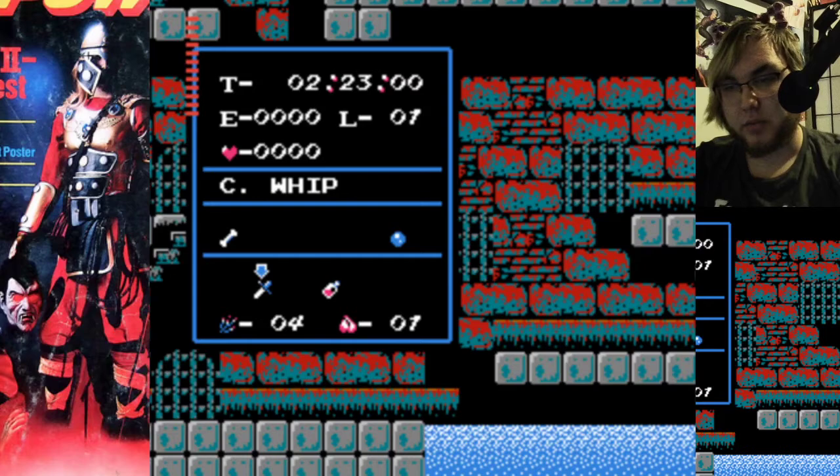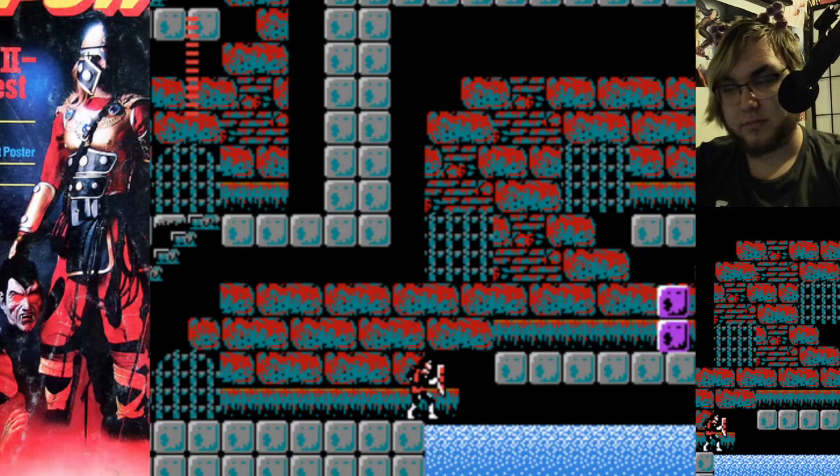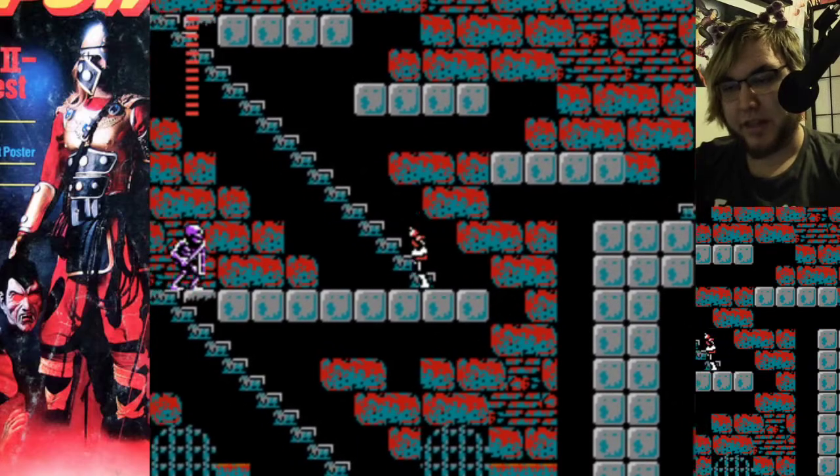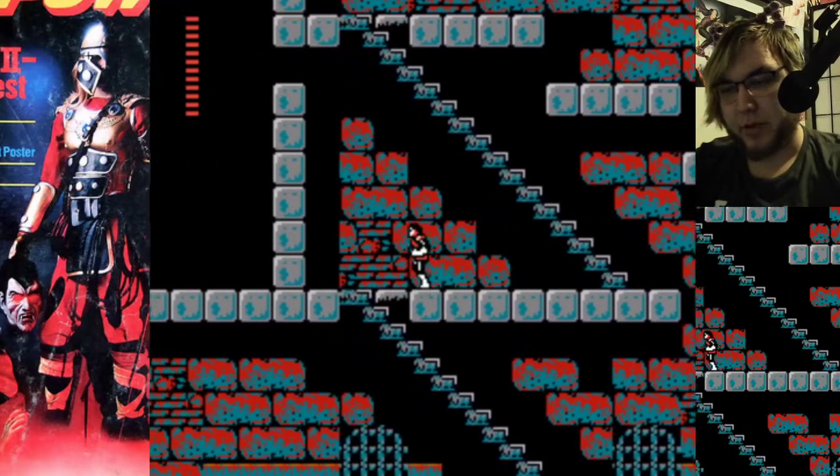The issue with all Castlevania sub weapons is you must throw it by holding up — I'm going to kill myself in the real world. This is a bad start to the episode. I don't have it, but I think I've had enough practice with these stupid jumps that I'm probably going to be able to do it this time anyway.